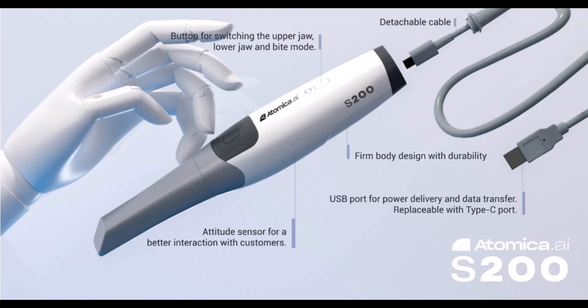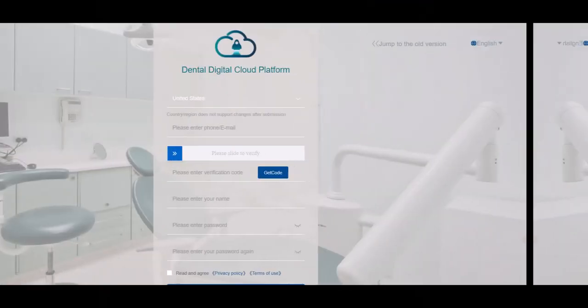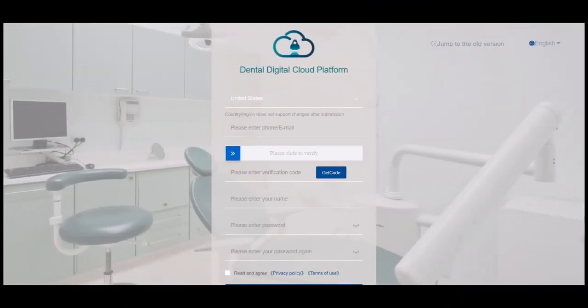Once you connect the scanner to the laptop, it's automatically connected with no need for further calibration. Now let's head to the scanner software. Once you install the software, you can sign up to the digital oral data management platform, where all your data can be saved on a cloud base.